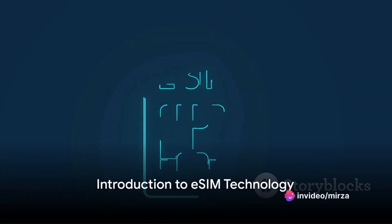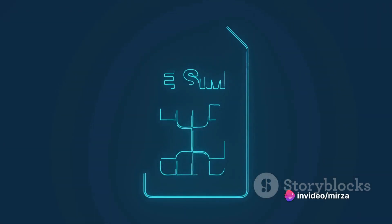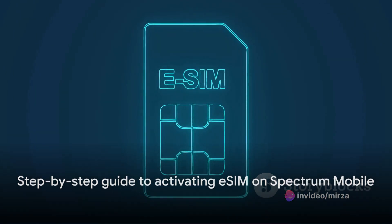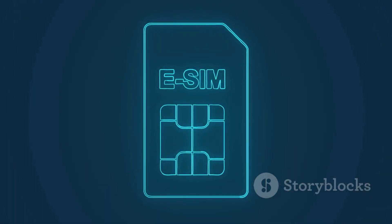Have you ever wondered how to activate an eSIM on your Spectrum mobile device? Well, today is your lucky day. I'm here to guide you through the process step by step.